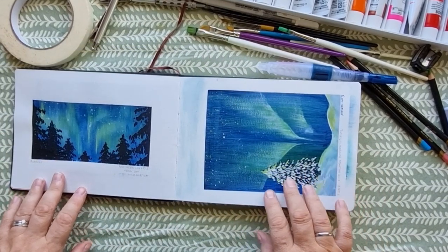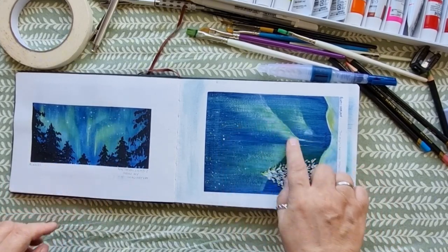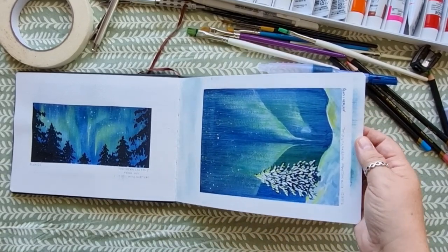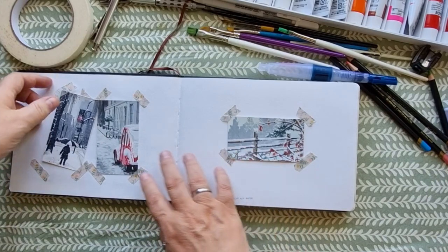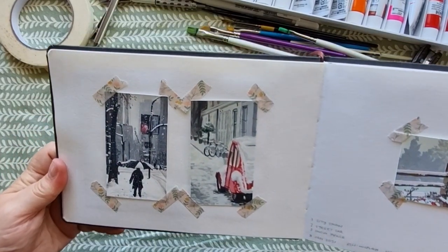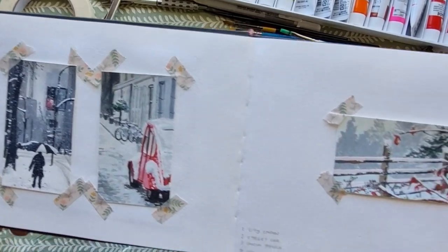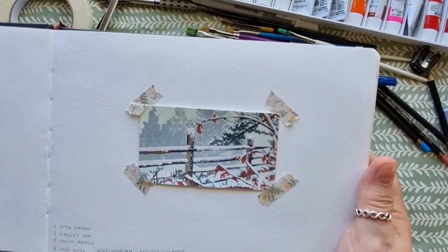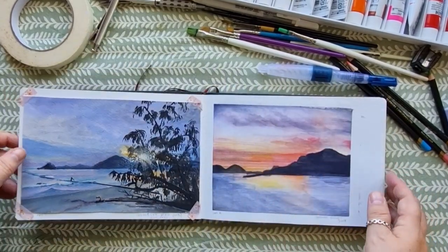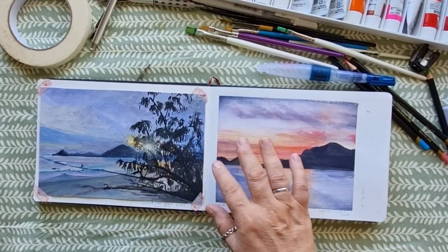Both of these pages are related to some Patreon work that I did - just practicing with gouache and learning how to create some different textures. This is Northern Lights, and these which are starting to come out of my book a little are wonderful. I love these - just little gouache paintings of snowy scenes. I'm very proud of these and love them, but it was very silly trying to paint that small when I'm still such a novice.